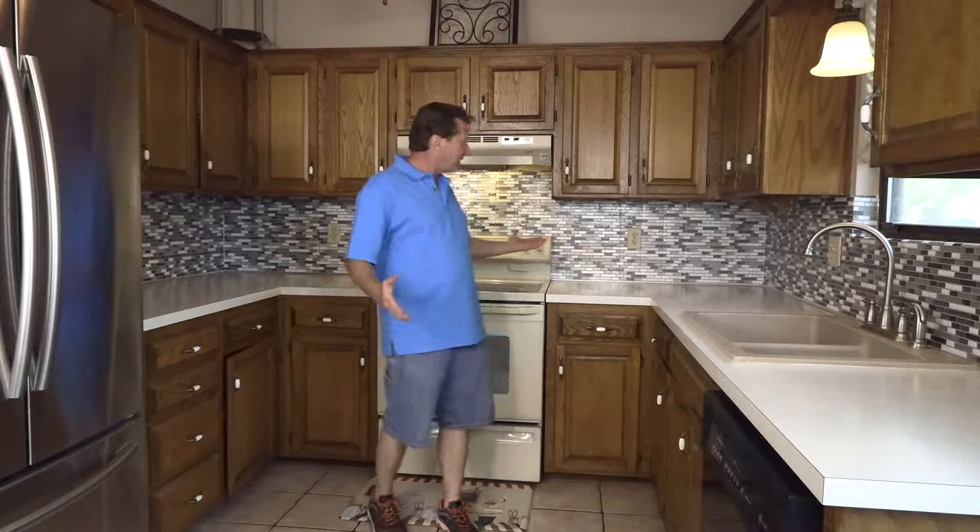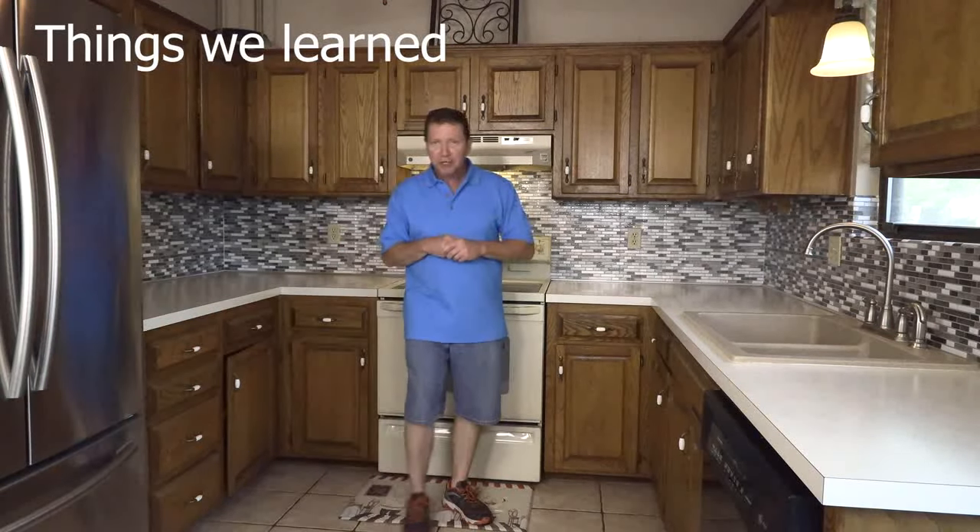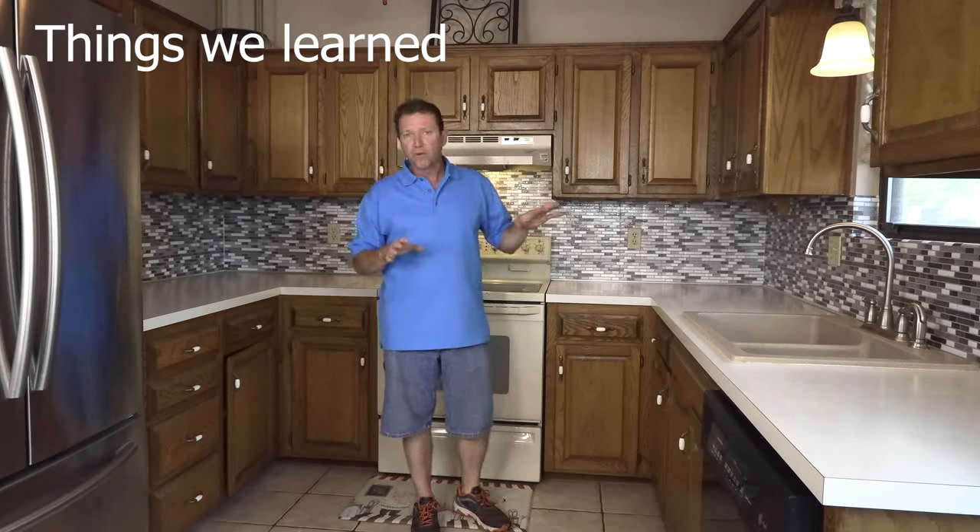Our backsplash is finished and it looks good — it looks fantastic. Now, some things we learned today: number one, we put these over 4x4 ceramic tiles which have a few curved edges and some grout lines, so it was a little challenging, but I think it turned out really well. I personally think that a flat wall — painted or unpainted — would be the best surface for this. If you're working on a painted wall, sand it a little bit and you're ready to go.